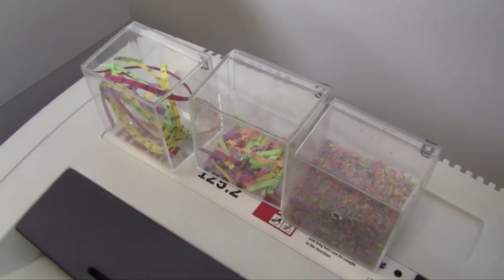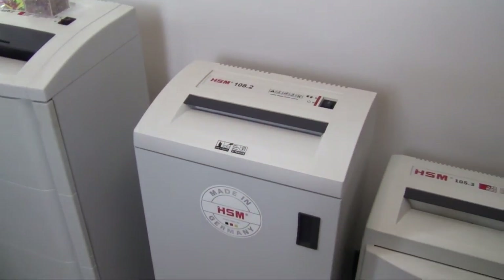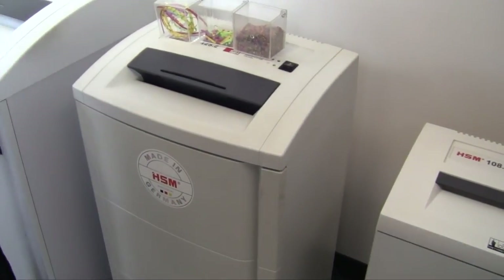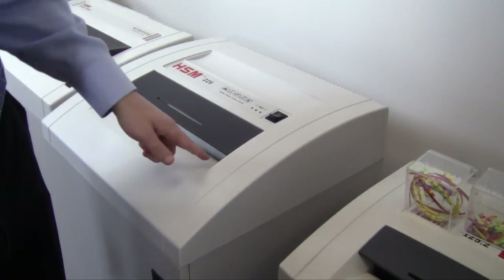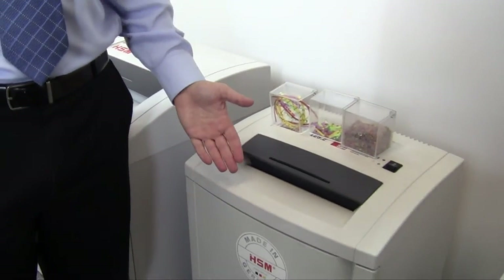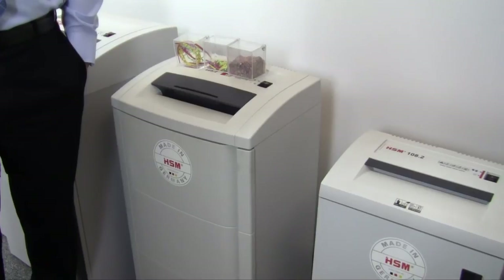The 125.2, when you look at it among the other products in the lineup — below it is the 108.2. It's a little bit shorter of a shredder, not nearly the throughput, and you also lose a little bit of waste bin capacity. The 125.2 is the first continuous duty commercial grade shredder in the lineup. If you move up to the 225.2, you will pick up a 16-inch throat and a bigger waste bin capacity, but of course you pay for all of that. The 125.2 really is one of our favorites as far as the lower end of the commercial grade shredders, but it's still made very well. It's a great product and it could be a great fit in your office.